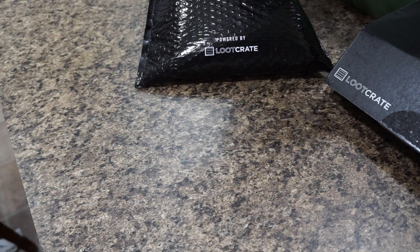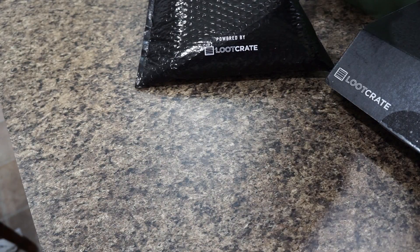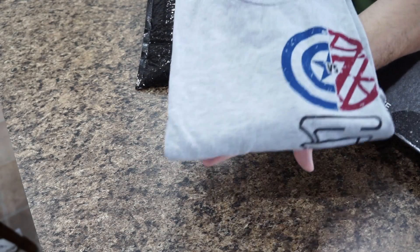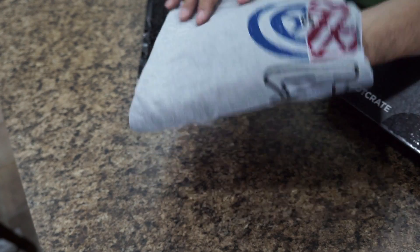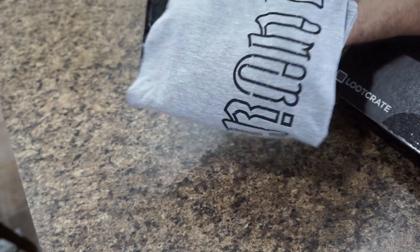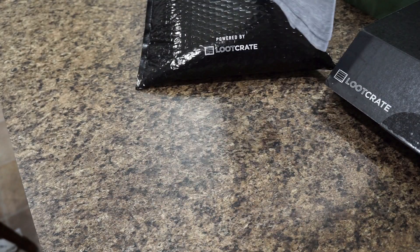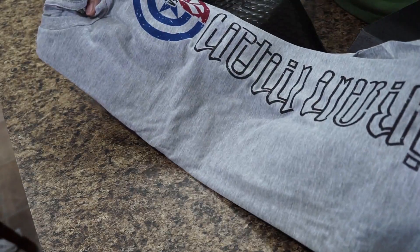Let's kick it off with a Civil War shirt — it's a long sleeve pullover shirt. You can see it's got Iron Man and Captain America with 'versus' in the middle, Iron Man down one side, and Captain America on the other side. That's kind of cool.